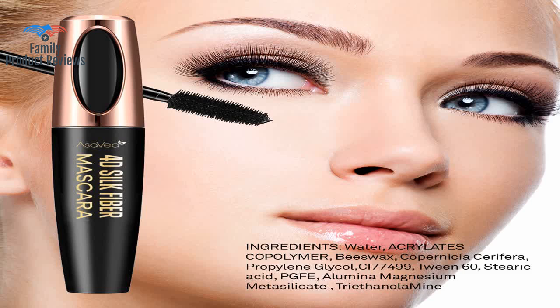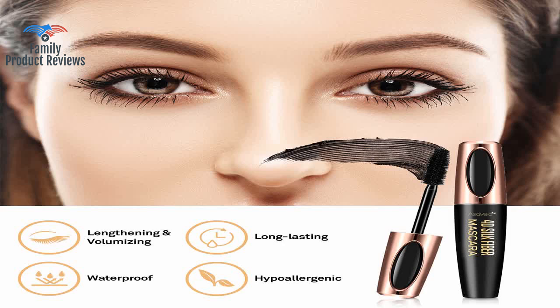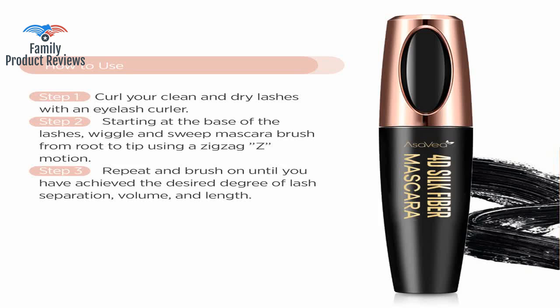Rather than gooping up lashes in a crumbly smudgy mess of clumps, this coats each lash almost in its own sleeve. Really like this product — makes my lashes look super long. The only thing is it's hard to remove, but other than that great product. My only suggestion is to take your time to apply the product so that it doesn't stick to your bottom lashes. Thank you for watching — do not forget to subscribe and leave your comments below.